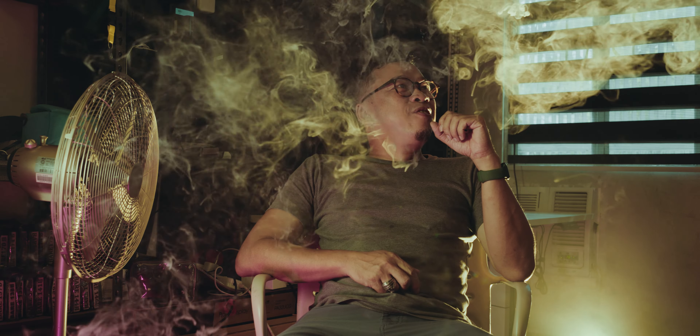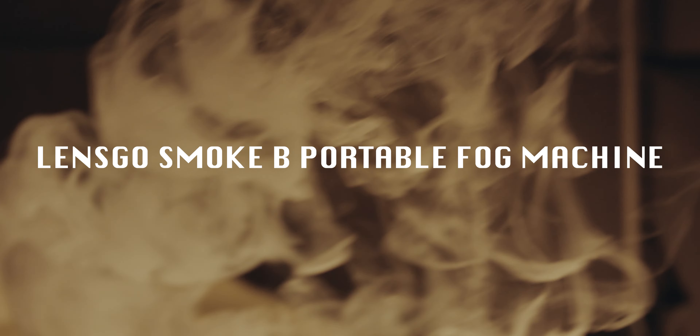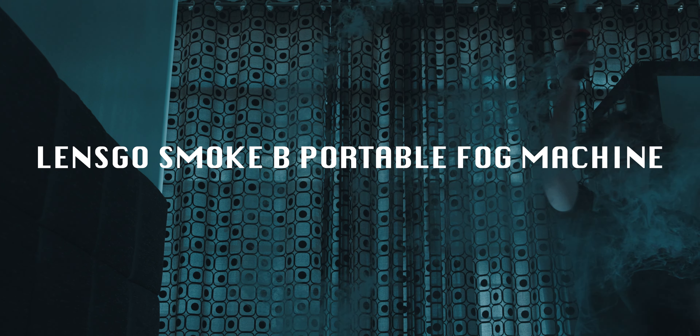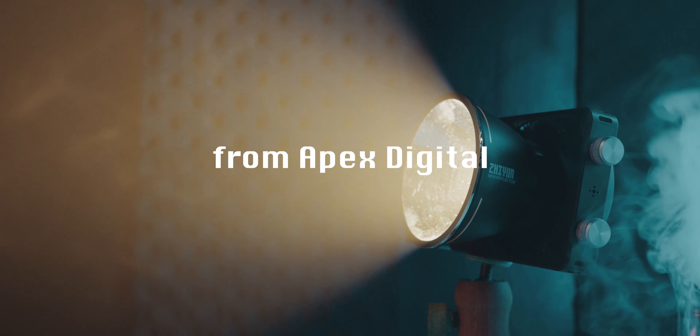And we have our smoke girl — I guess that's enough. Alright, thank you! So what we have here is the LensGo portable fog machine.